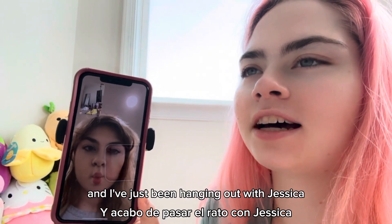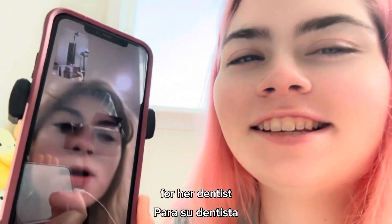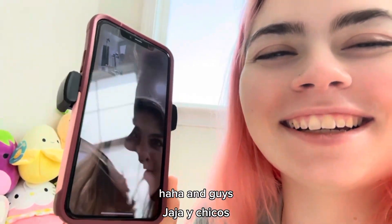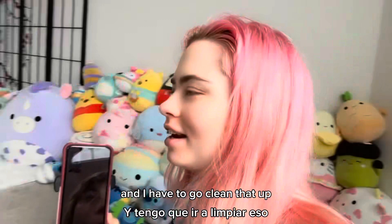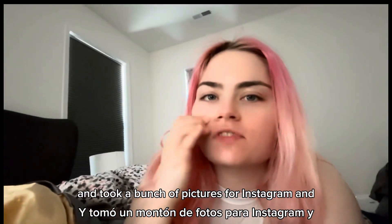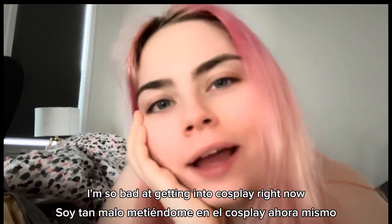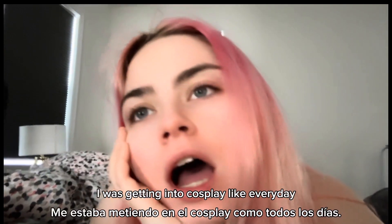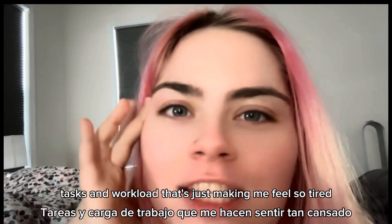I finished my livestream and I've just been hanging out with Jessica on the phone procrastinating so we don't have to work. Jessica has a dentist appointment soon — she's putting on her eyeliner to be pretty for her dentist. Also, Sigma threw up all over the carpet upstairs during my livestream, which I didn't know until I came upstairs. Now he's taking a big fat nap and I have to go clean that up — which I've also been procrastinating on. I was going to cosplay but then I found this white dress and took a bunch of pictures for Instagram instead.